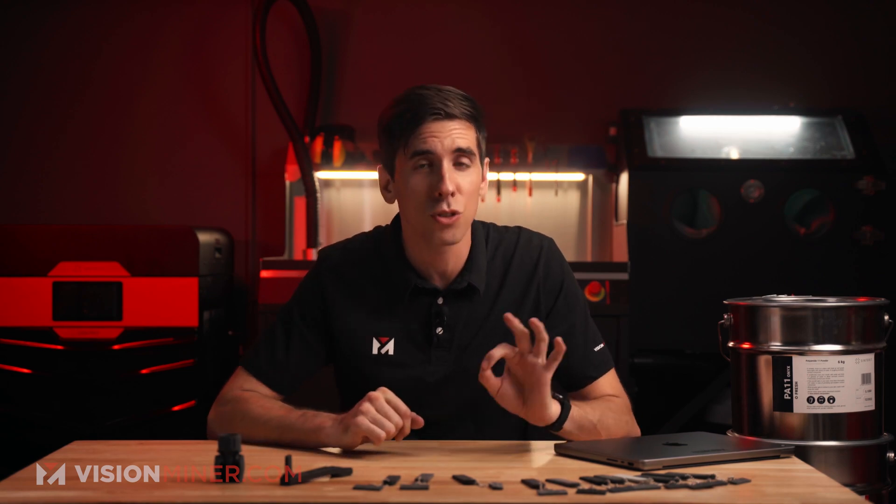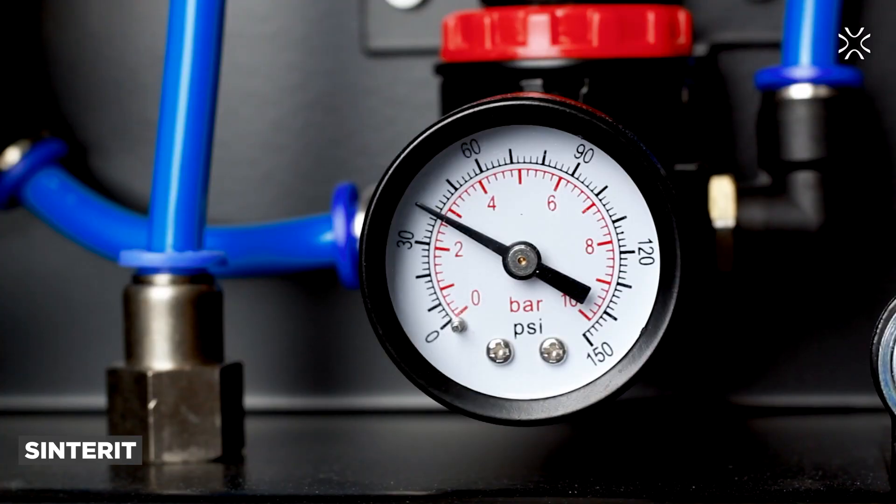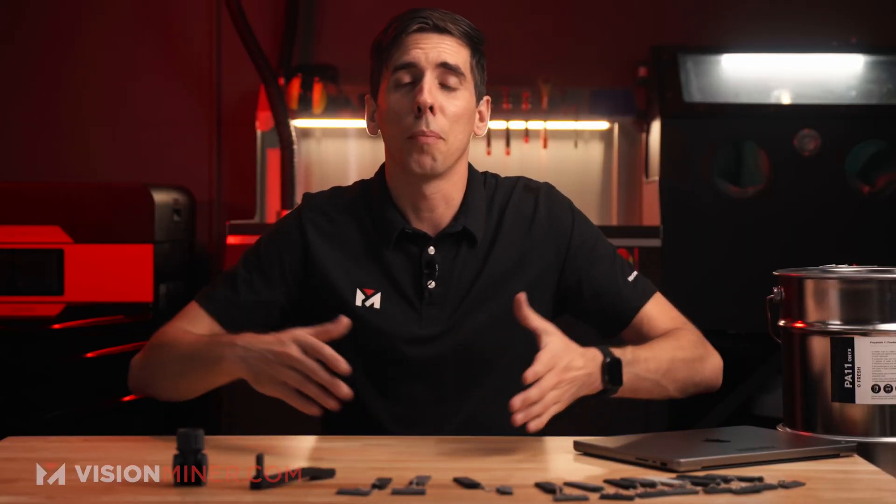What kind of machine do you need to use this material? That's the kicker with the PA11s — you do need inert gas environments to actually print them. Because of the elevated temperatures in the build chamber, the PA11s can oxidize, which affects their mechanical properties and even their surface finish. So the nitrogen chamber in the Lisa Pro, Lisa X, and Nils 480 prevent the oxidation of the material, ensuring an overall better print.